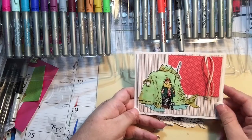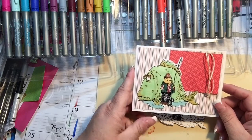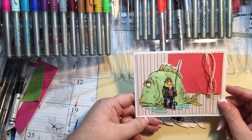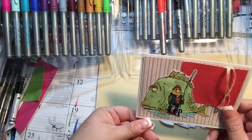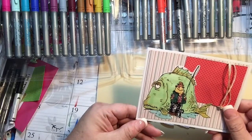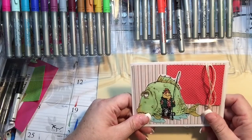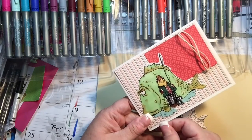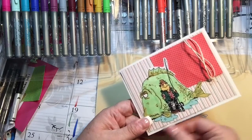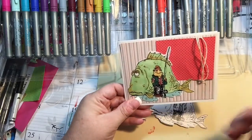Hi everyone, it's Tammy and today we're going to make this card together. I thought it was really cute. I had a couple of the digi images that I had gotten online somewhere. I apologize — I do not know where these came from or who drew them. I have a stash of digi stamps and I did not keep track of where all of them came from, so I really do apologize for that.